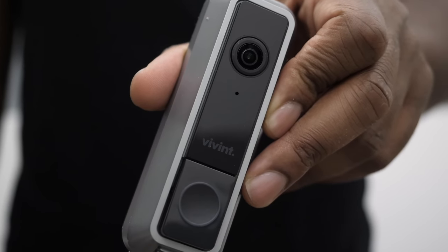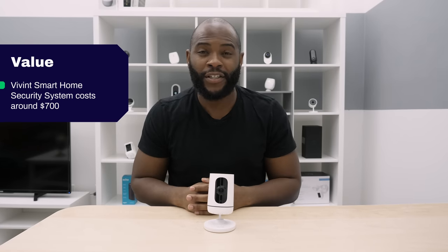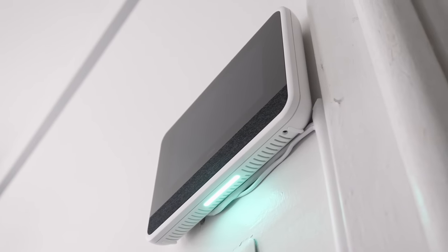Vivint clearly brings a lot to the table, but let's talk about how much it costs to sit at that table. Everything that we covered in today's review cost us about $700. But remember, when it comes to security systems, everything to some extent is negotiable. I did no negotiation, I did no credit check, and this is what I got.